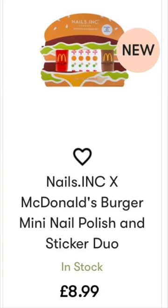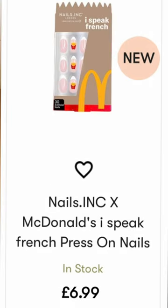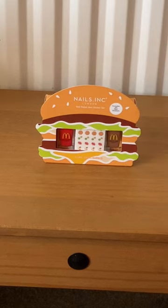There is the Burger, Fries, Gold Heart Nail Topper — they're all £8.99 — and Press On Nails, which is £6.99. I have bought the burger, and this includes two 8ml nail varnishes and 80 nail stickers. Let me show you what we get.